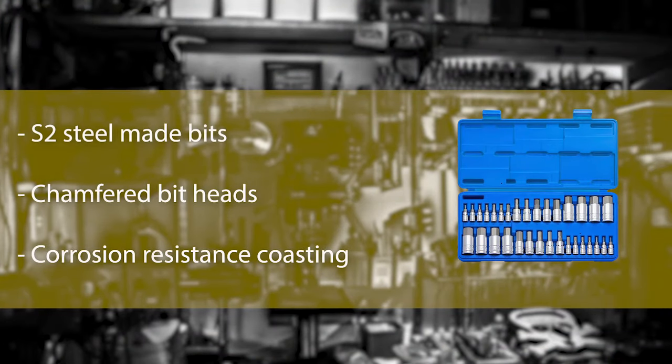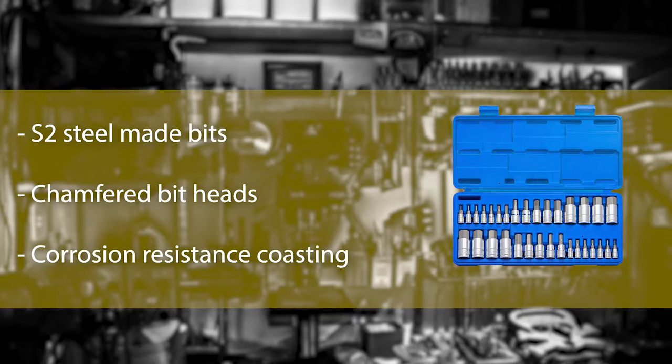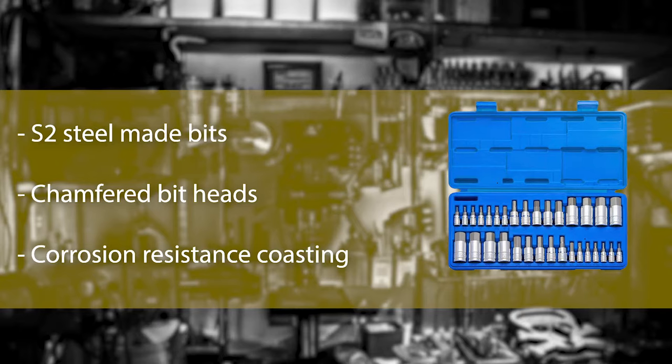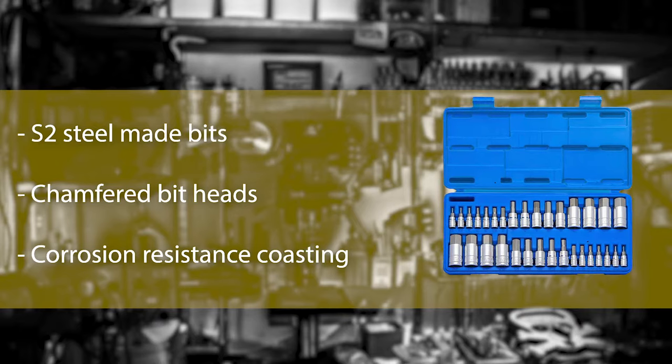Number 6: Nikomaster Hex Bit Socket Set. This pack is different from the other socket sets on our list. While other socket sets only come with hex sockets, this one also offers hex bits. If you are flexible with your budget, this premium socket set will be a good option for you. Note that unlike some other socket sets, this pack doesn't include any ratchets or extensions, so you have to buy them separately. For professional performance and long-term durability, you can give this set a try — we assure your satisfaction.